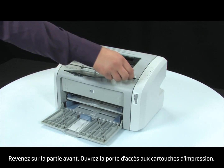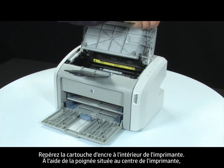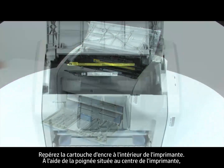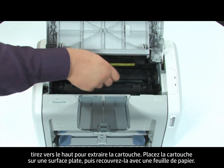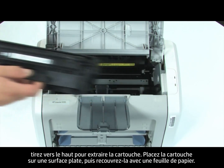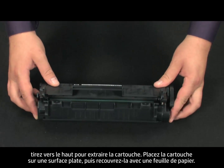Open the print cartridge door. Look inside the printer for the print cartridge. Using the handle in the middle of the cartridge, lift straight out to remove the cartridge from the printer. Set the cartridge on a flat surface, and then cover it with a sheet of paper.